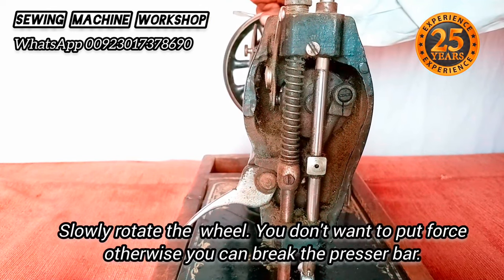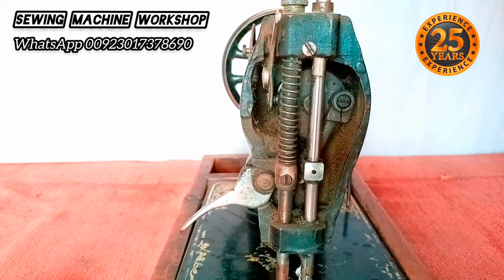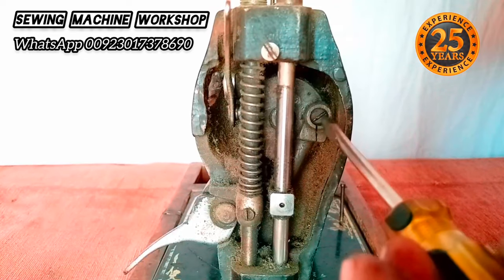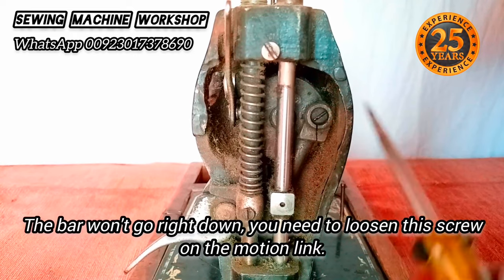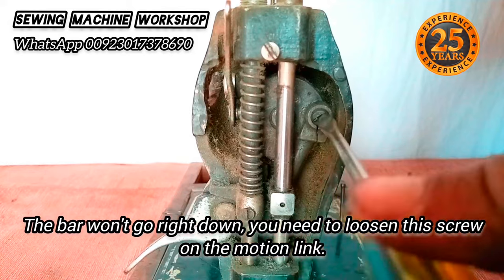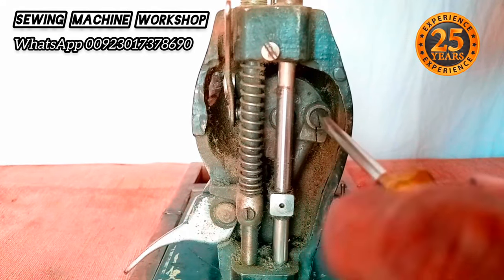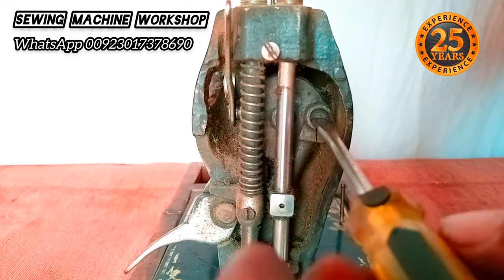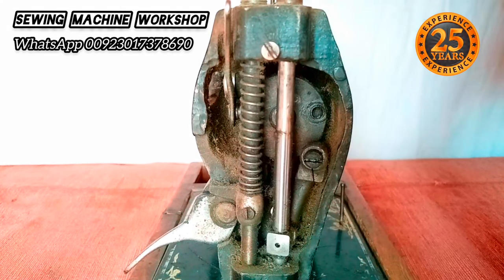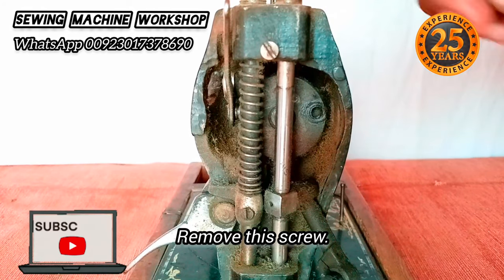I don't want to put too much force as that can cause the presser bar to break. This presser bar is not moving correctly, so I'm going to loosen the link motion screw. This will allow me to determine if the presser bar is working or not — if it moves freely, then the presser bar is not the issue. I need to examine which part is causing the problem.